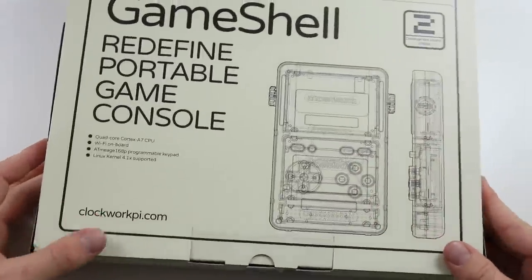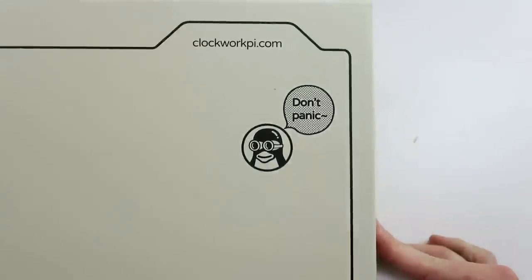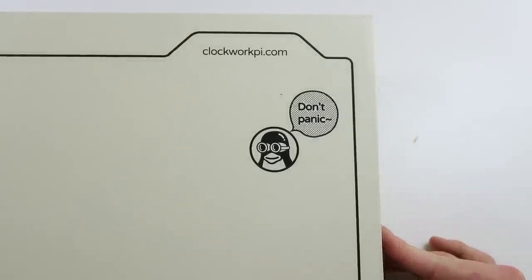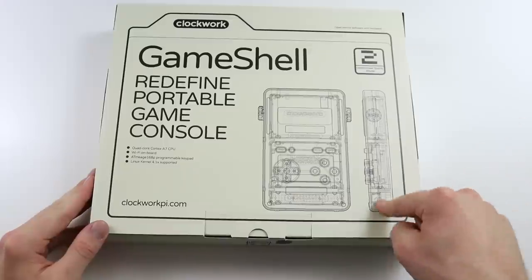You've got two views - the side and the front. ClockworkPie.com. This was very kindly sent to me by the guys over at Clockwork, so thank you very much to them. However, this has not been paid, so I'll be honest during this review. I will tell you if it is good or bad, and I won't be biased for any reason. I'm hoping to see something good, and I don't think I'm going to be disappointed.